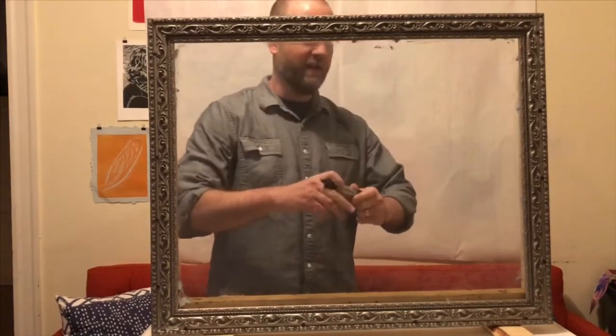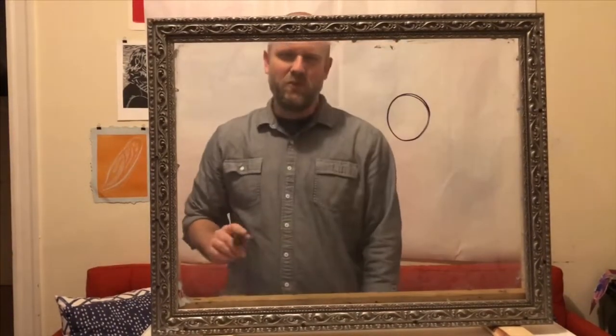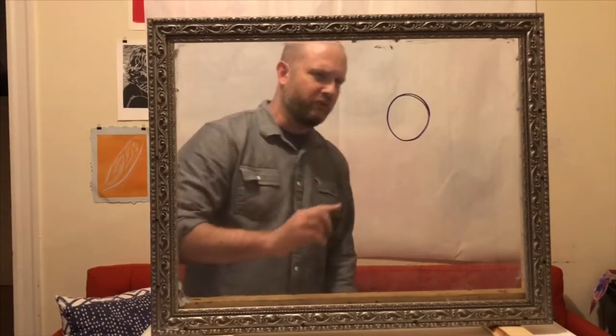So let's start here with a circle right here. If you know me, you know I like to draw creatures. So this is the creature's eyeball right here.